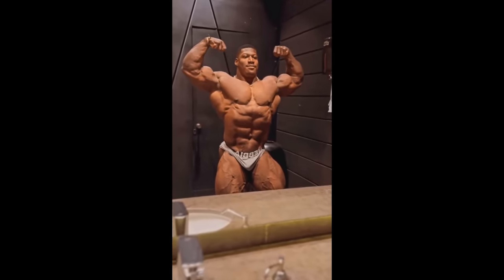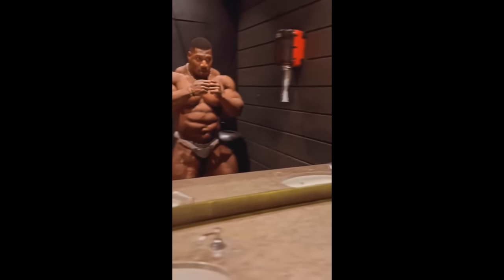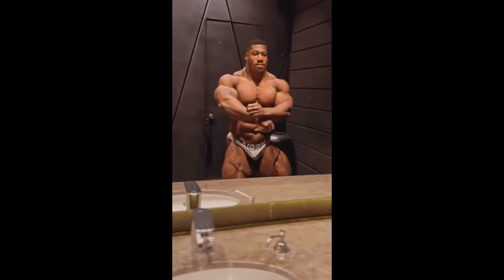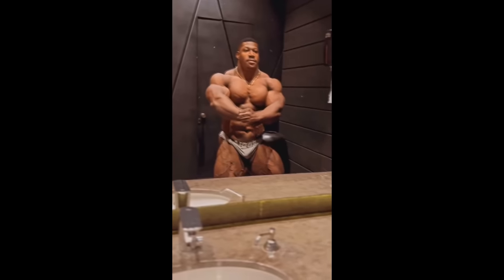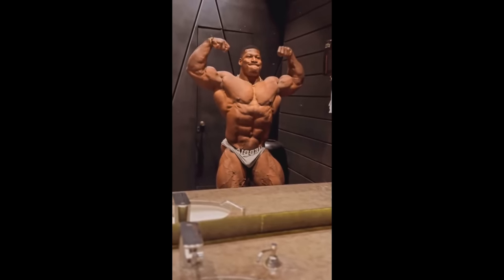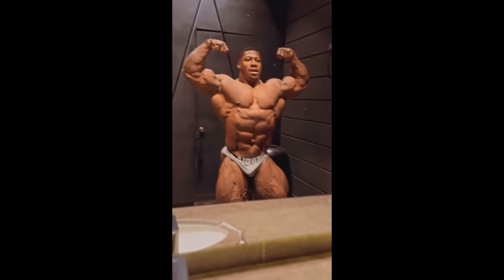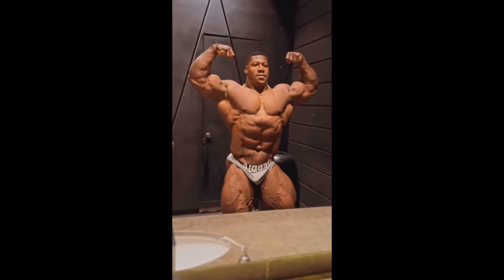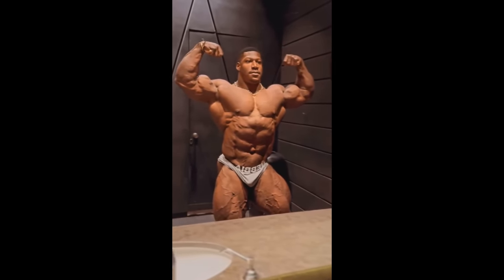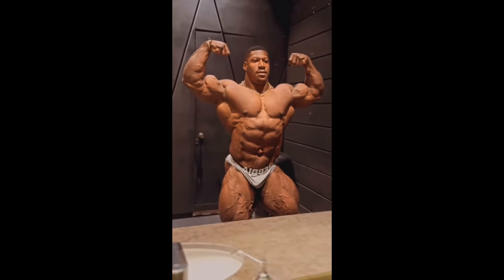He is gonna be one of the biggest bodybuilders that ever stepped on a bodybuilding stage, along with guys like Big Ramy and Ronnie Coleman. The main thing I'm looking at right now in this update is the conditioning and also his front double bicep, which is arguably his worst pose. This is the magic mirror and this video has a filter on it, but still I would say his conditioning is fine. For 5 days out, maybe I would expect to see a little bit more crispiness, more striations, more separation.